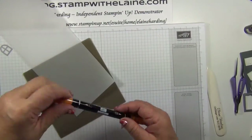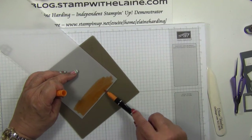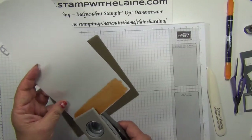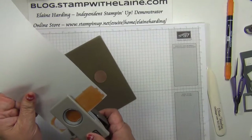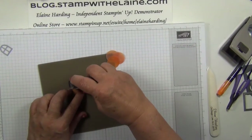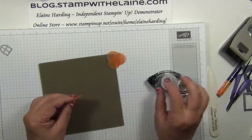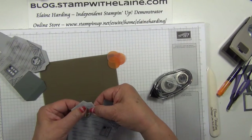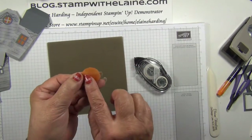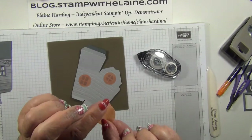Take the pumpkin marker and with the flat of the brush tip end, just randomly colour the vellum cardstock with pumpkin pie. Then take your one inch circle punch and punch out four circles. Use your snail or fast fuse just on the corners. Remember that you want the coloured side face up — that's the side you have here rather than the uncoloured side.